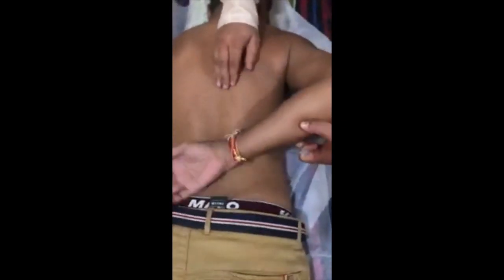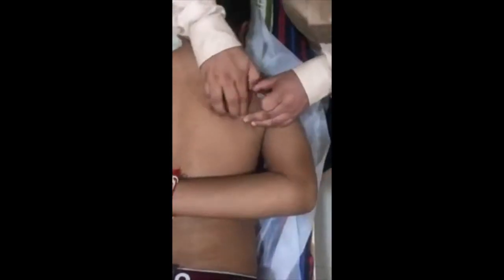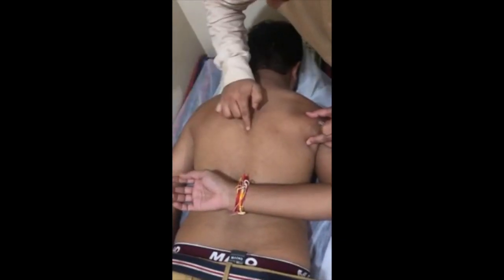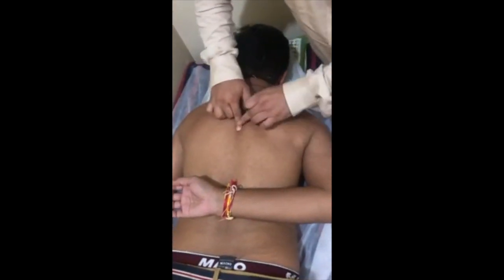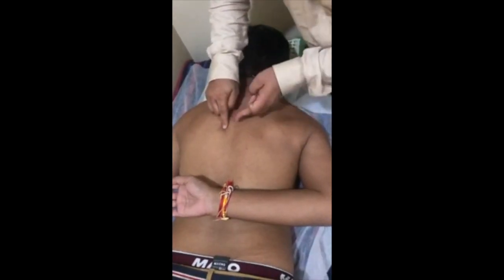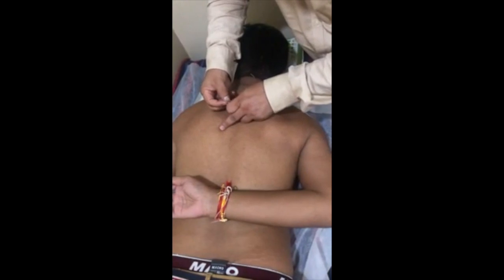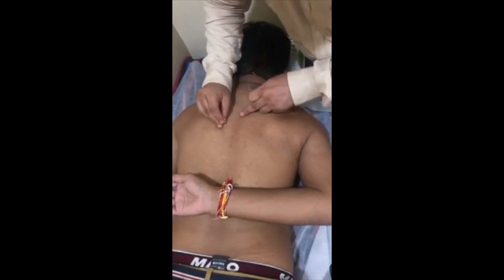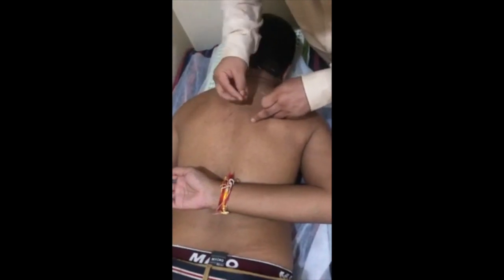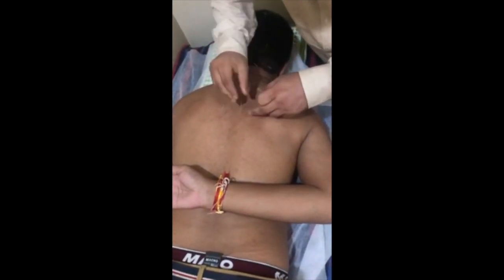Now feeling the lower border of the scapula bone — this is the lower border of the scapula. We are making an imaginary horizontal line; this is the center point. From this point, 1.5 cun on the right side, we are inserting the needle — that is the location of UB 17, Urinary Bladder 17. We also do the other side, UB 17.